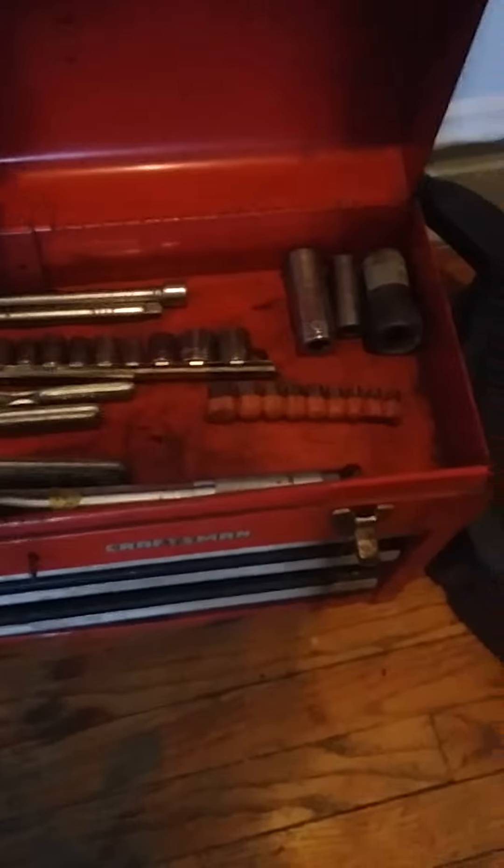Hello everybody. I'm making a video of the tool that I'm selling. I wanted to make a video to show everybody what I am including with this tool box. It is a craft room blue drawer tool box.